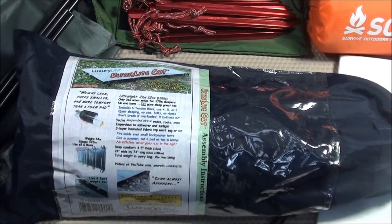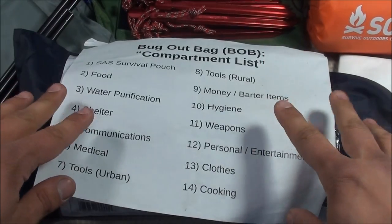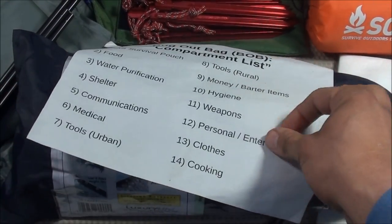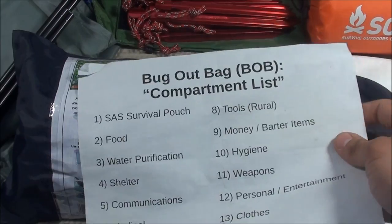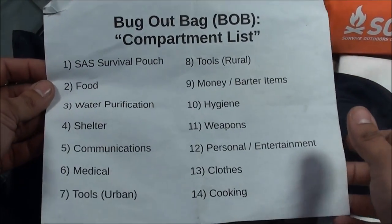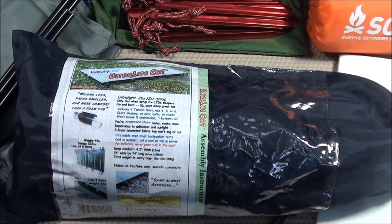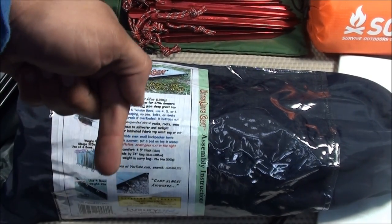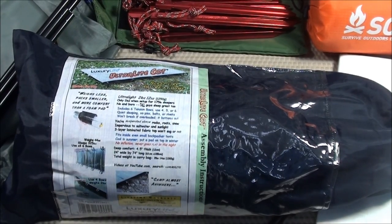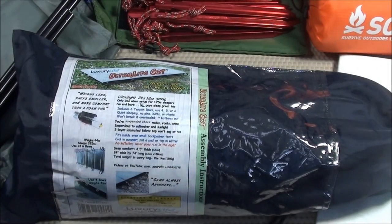That's it for part one of my shelter compartment video. For part two I'm going to set up all of this outside in a grassy area and talk over the items in more detail to show how they'd look in use. Please feel free to leave comments below and I hope you enjoyed watching this bug out bag shelter compartment video. Take care guys.